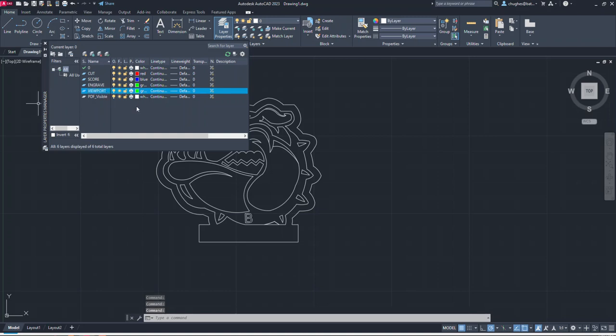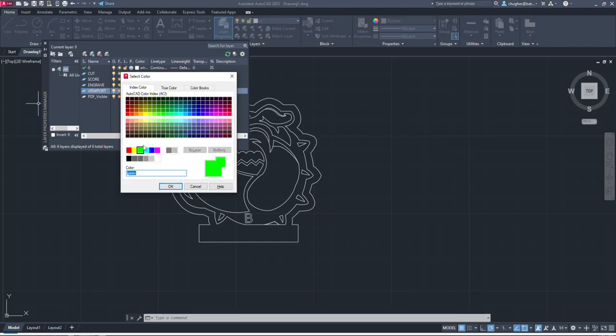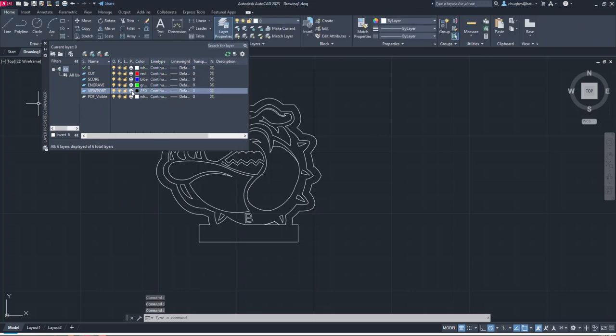One thing you might not think about is adding a Viewport layer. When we set this onto paper space in AutoCAD, we'll have an outline of the viewport. I'll set this layer to black, but under the Plot option I'm going to click it so it shows a minus sign inside the dot — meaning anything on this viewport layer will not print out. We don't want that outline showing up in the laser cutter, so I'll close the Layer Properties.